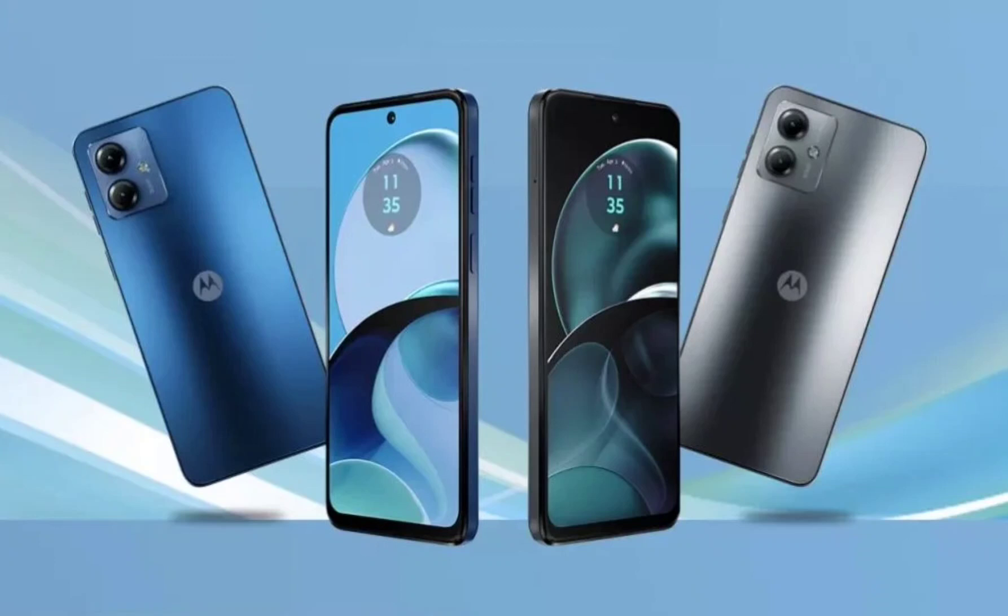We are talking about flat edges and a rectangular camera module on the back. This type of module is common among Motorola smartphones, featuring two camera sensors and an LED flash. Being a budget model, the Moto G14 shows off a 3.5mm audio jack. There's also Dolby Atmos branding on the device on the top, and you have the volume rockers and fingerprint-integrated power button on the right edge.